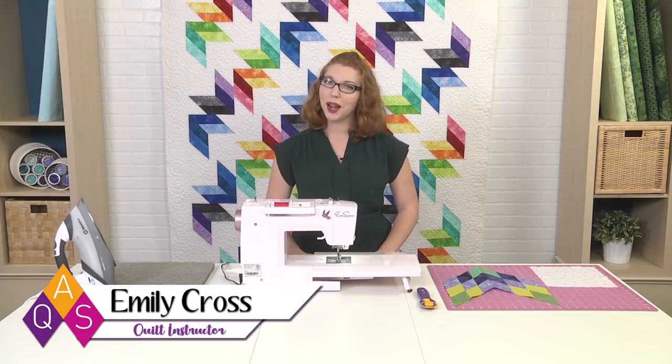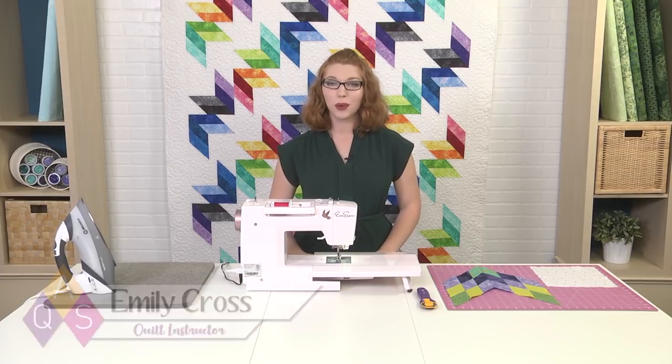Feeling backed into a corner? Don't worry, I'm going to get you out of there because today we're setting inset seams. I have my diamond sets all assembled already, but if you want to learn more on how to do it, watch our video on how to strip piece diamond sets.